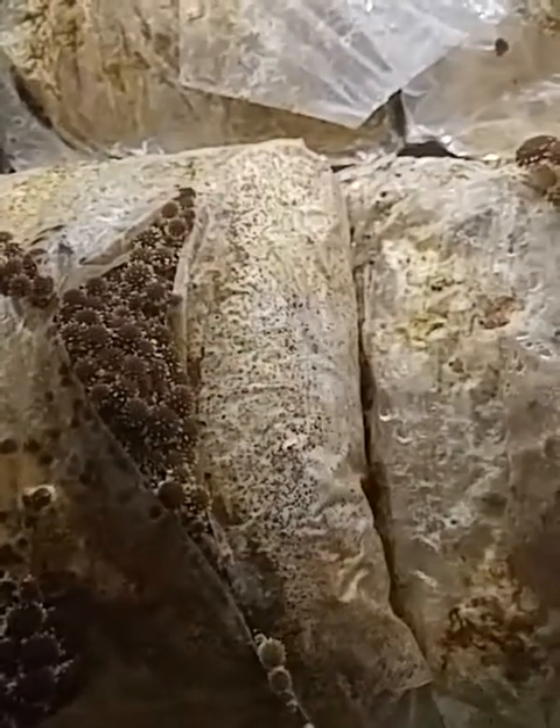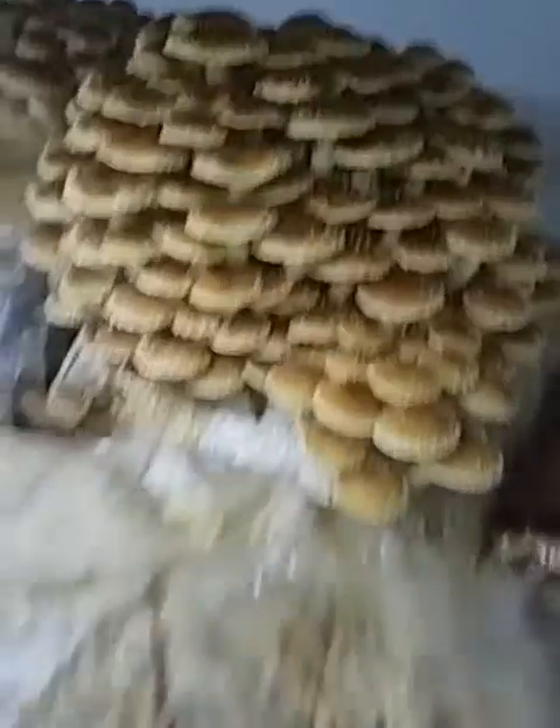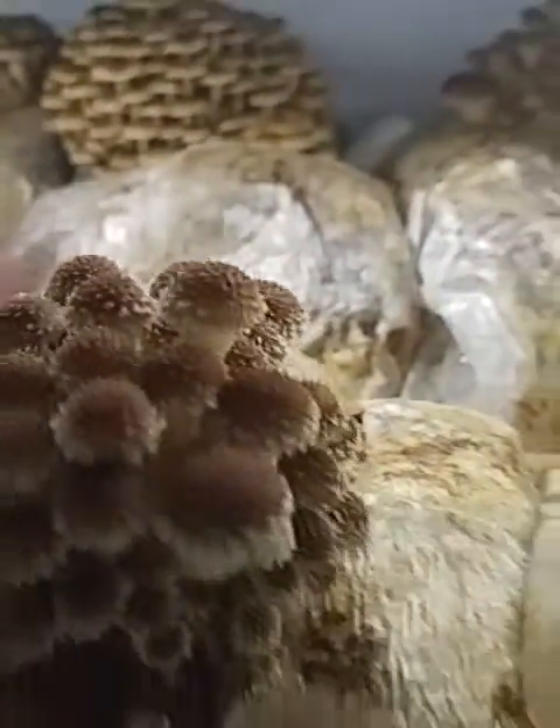This mushroom is called a chestnut. Here it is formed fully — this is it at its mature state. And this is it just pinning, just starting to fruit out. Chestnut mushroom, or Pholiota adiposa.